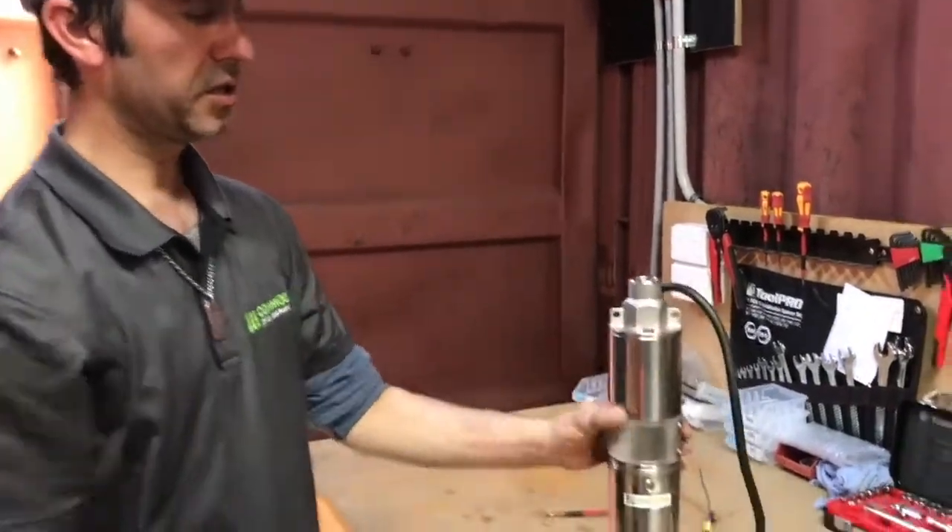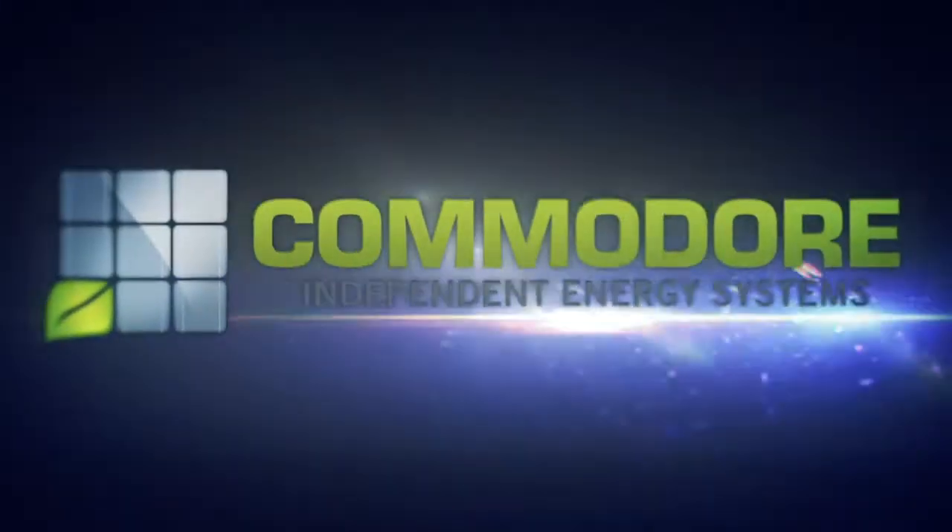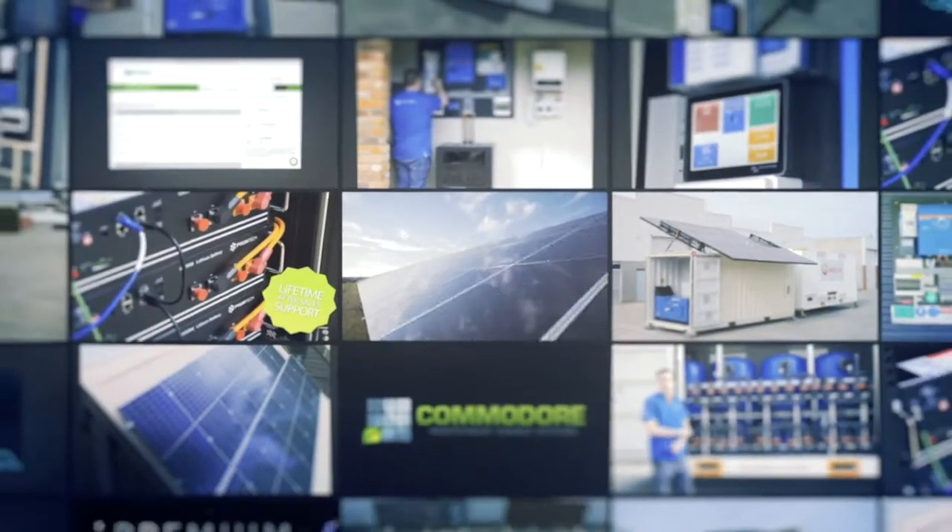And there you go. That's how you change the impeller on a three inch screw pump.